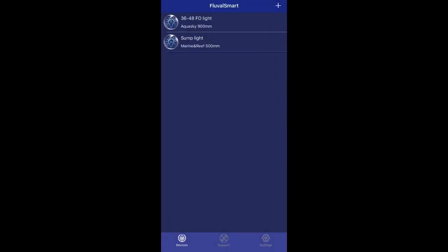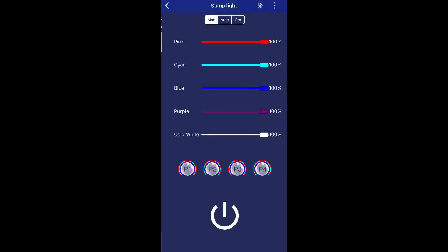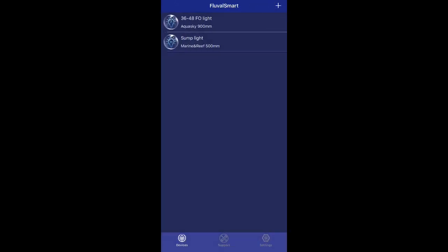Currently I just have my sump light turned on in manual — it runs at 100% all the time because I'm trying to get my refugium to take off. Now I'll flip over to my other device to show the new aquarium setup.